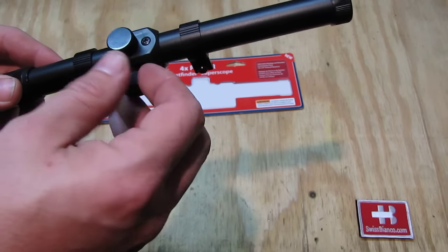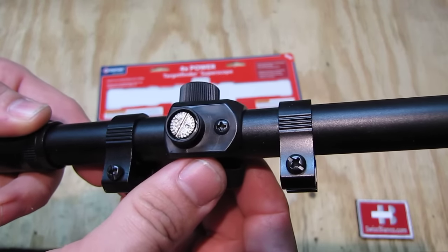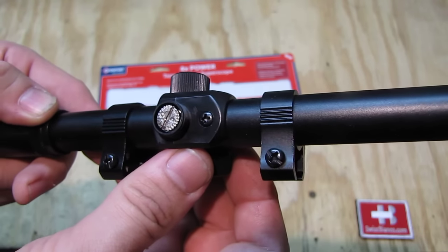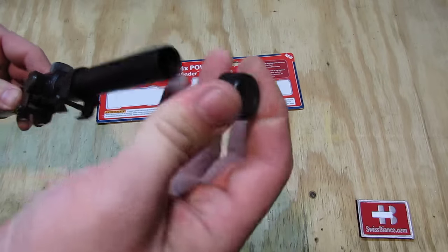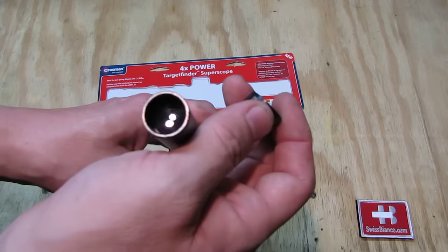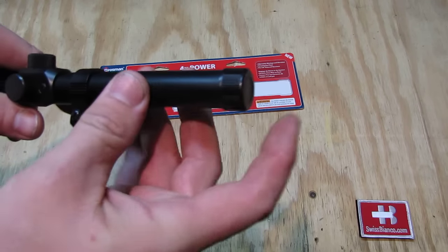As we unscrew the cap — the plastic cap on the scope — we see the markings for adjustment. This is left and right. The item comes with plastic caps. Those are easy to lose, but for now it has quite a bit of fit on it.